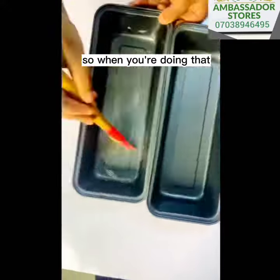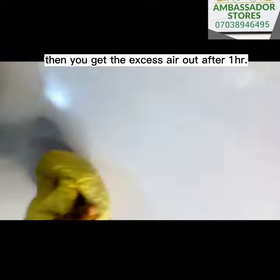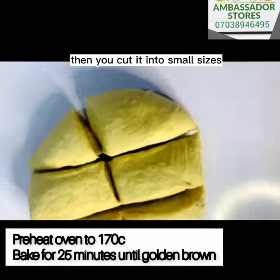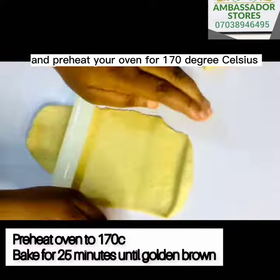While you're doing that, brush your pan with butter, then get the excess air out after one hour. Then cut it into pieces, put it inside your pan, and preheat your oven to 170 degrees.